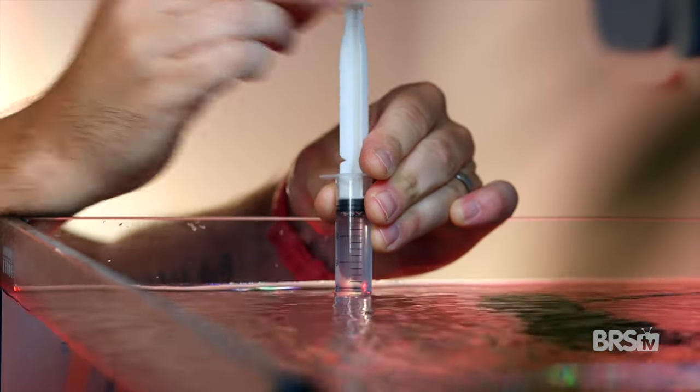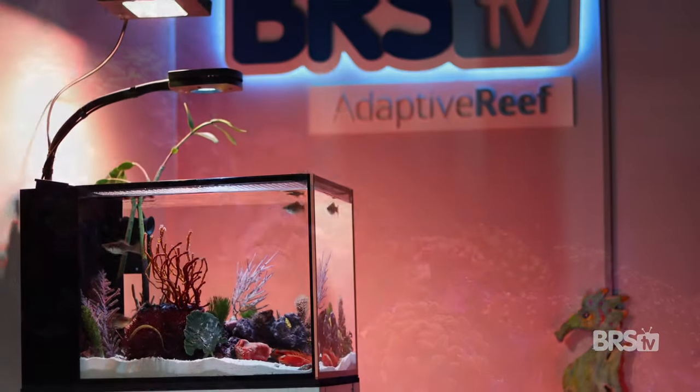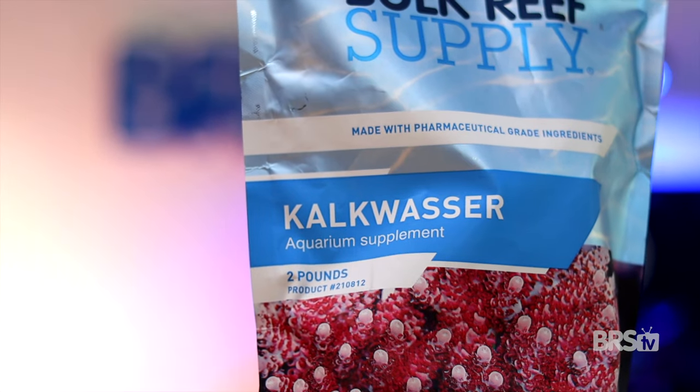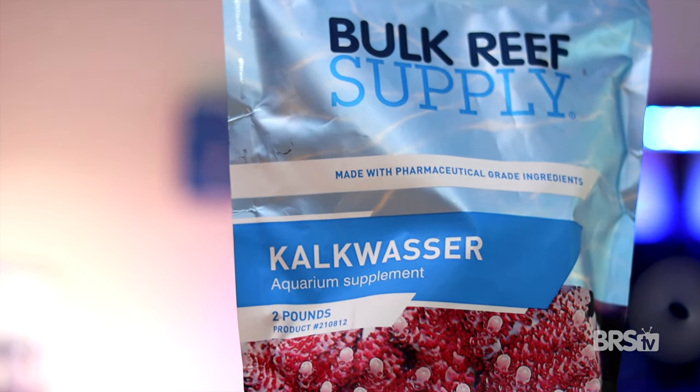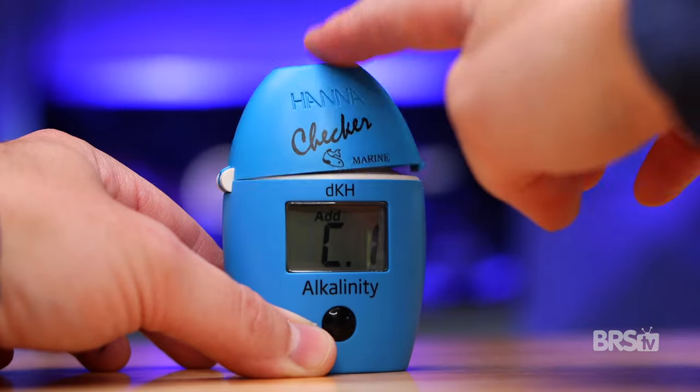I test all of my tanks for alkalinity at least once a week. That allows me to make subtle changes in my dosing regiment as needed. I've especially found the checker extremely handy since I've started dosing Kalkwasser, as getting the right concentration can be a bit tricky when you're starting out. Out of all of the Hanna products that I use, this alkalinity checker is by far my favorite, as I'm able to test all three tanks in under three minutes.